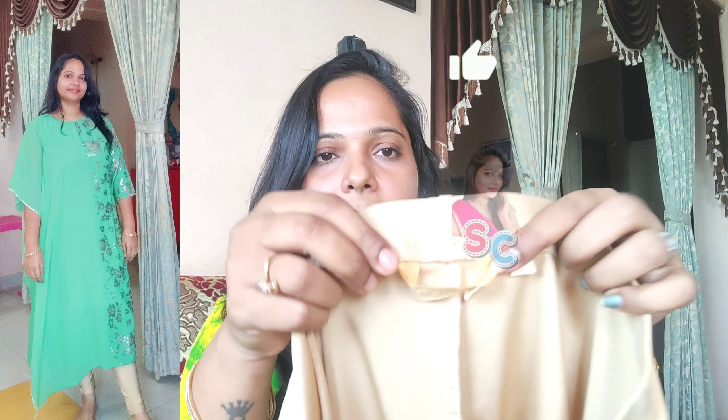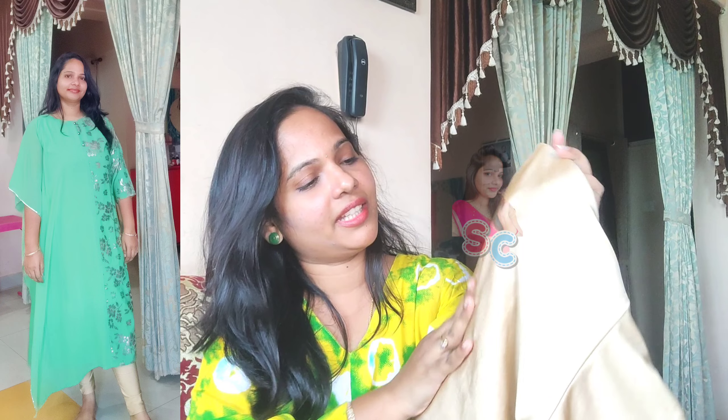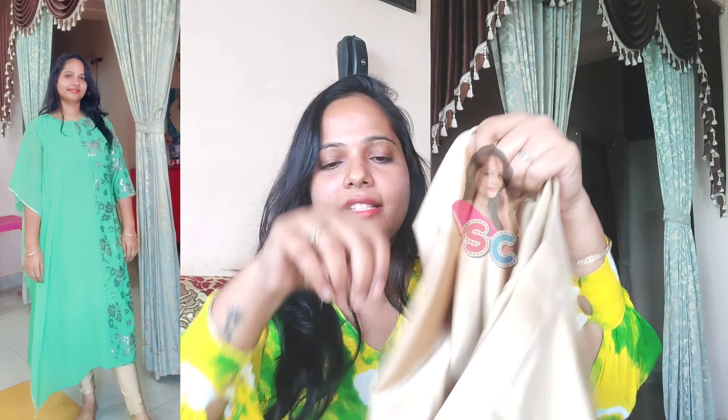I've got a leg in gold — a branded piece. It's solid. I've got a shimmer cloth. It's a very smooth touch, nice and shiny.